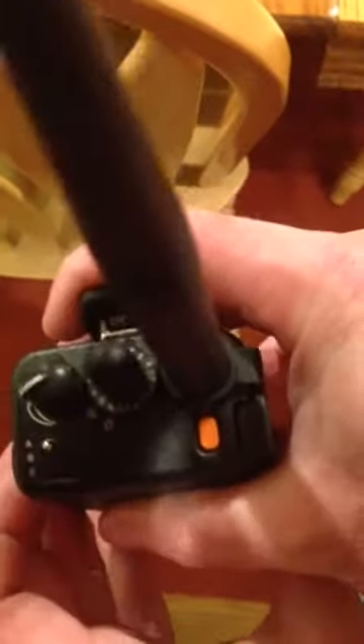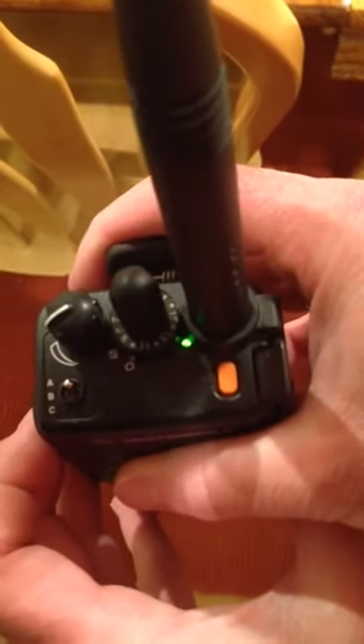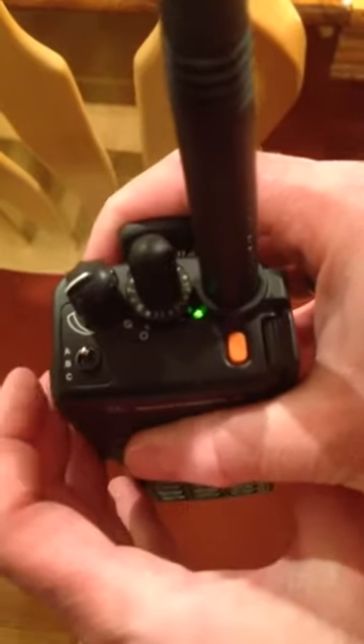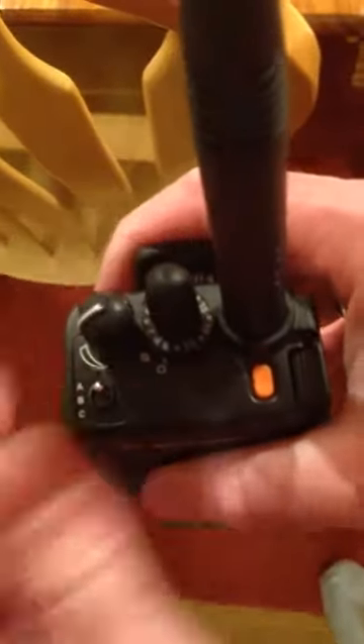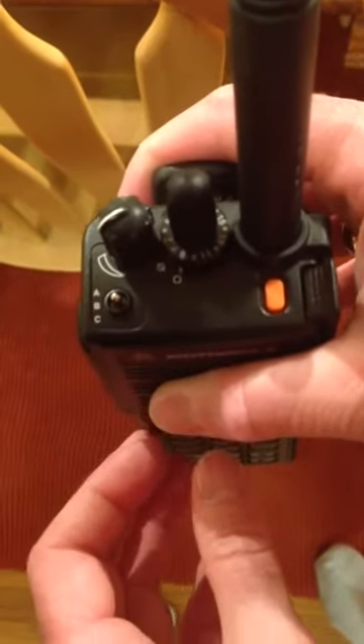To set something as scan, you press this lower button. Off means not included in the scan; on means it will be included in the scan. You can go through each of the 16 channels and turn it on or off. Move this back to B — it's not in scan program mode and it's not scanning. Move it to C and it's scanning.